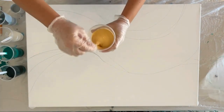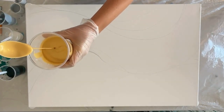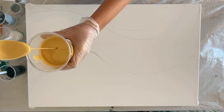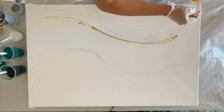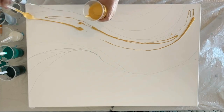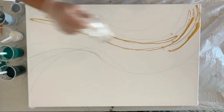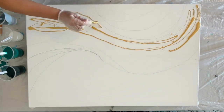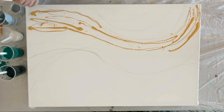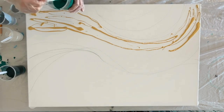I have a Liquitex gold here that I've thinned out to a pretty thin consistency, and I'm just going to go around in the center of my canvas where I've marked with a pencil where I want the wave to be — that middle section. Using a pencil ahead of time helps me create a composition and I seem to have better results than when I just wing it, although it is still kind of fun to do that.